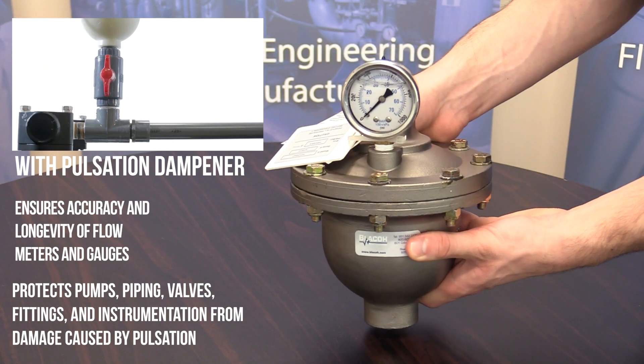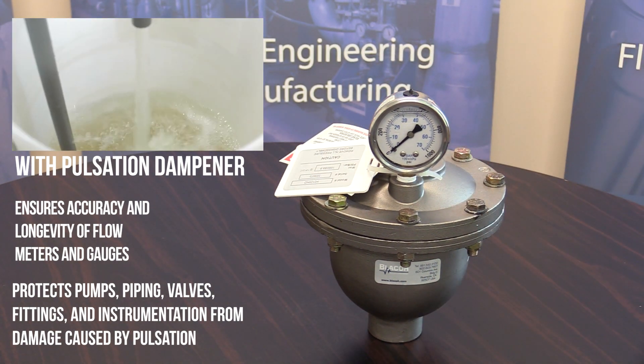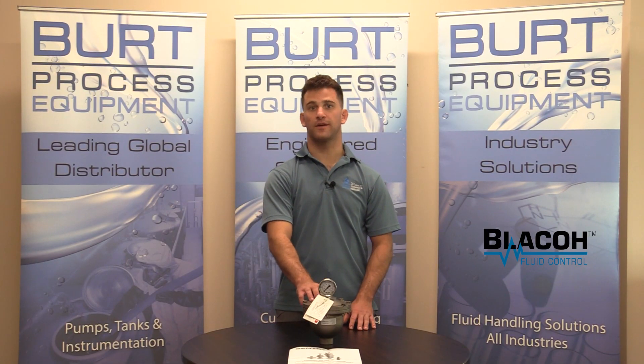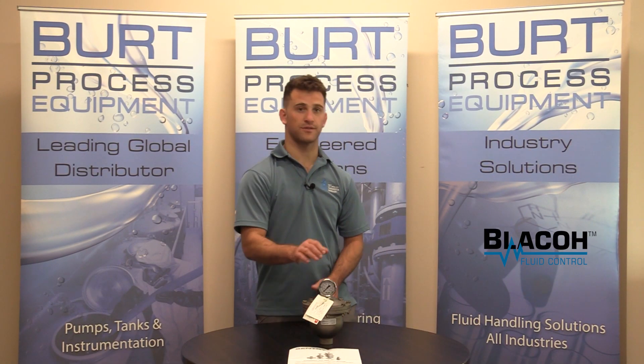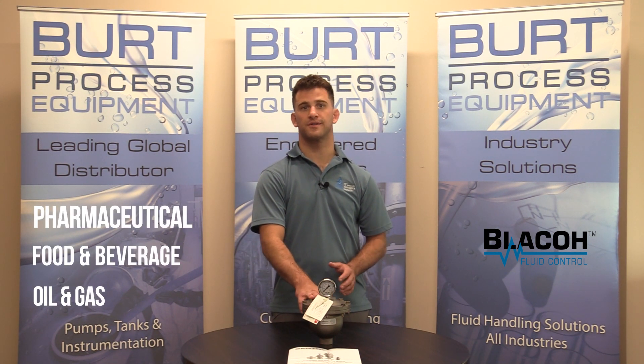A pulsation dampener minimizes pulsation, vibration, and water hammer that can be generated in pumping systems. This pulsation dampener can be used in a wide variety of applications such as pharmaceutical, food and beverage, oil and gas, and many more.